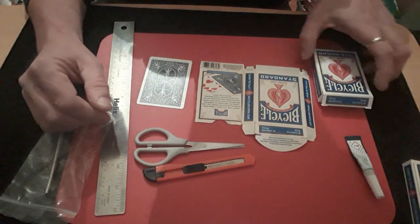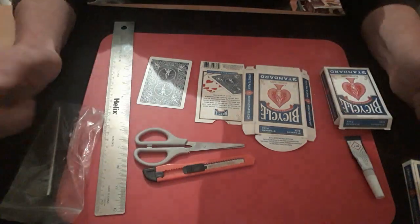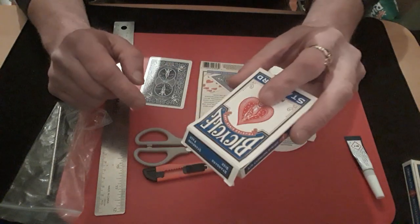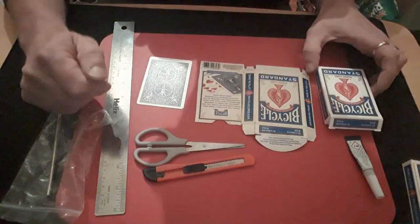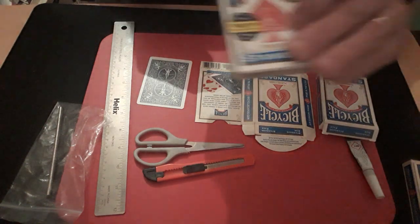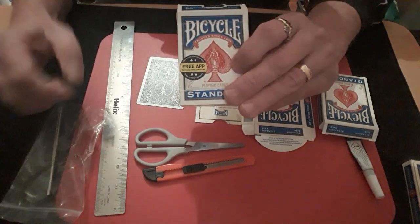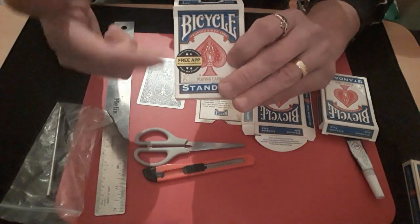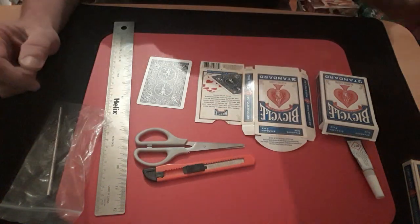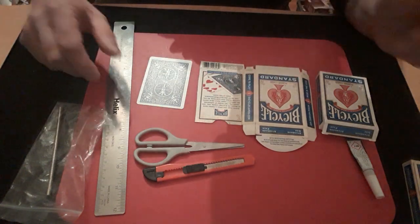I'm going to show you how to make a really professional one because I need to make a new one. You need the box that you're going to use and an identical box — obviously the same colour. Try and avoid boxes with things printed on them, unless you get another identical box, because then you can only use it on boxes with that print in the exact same place. So avoid them like the plague — get a clear face on it.